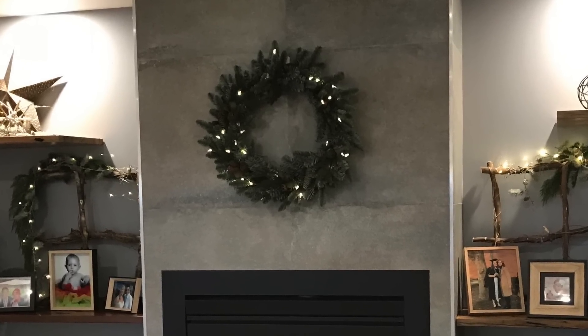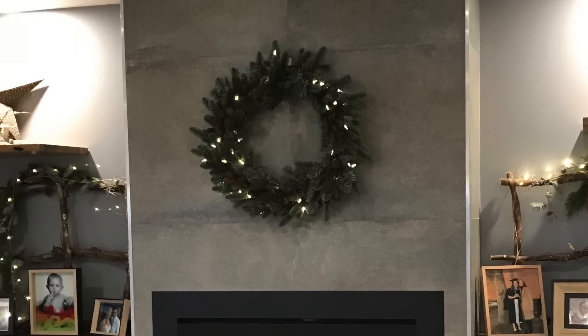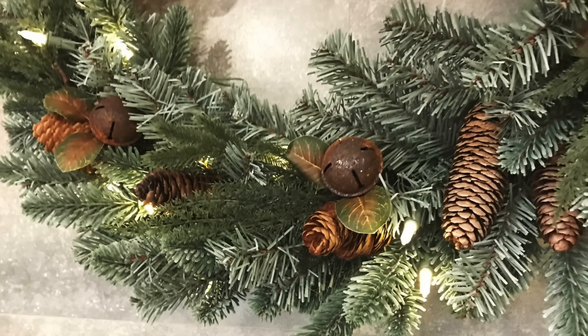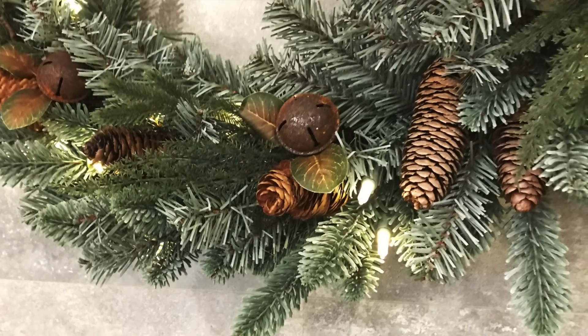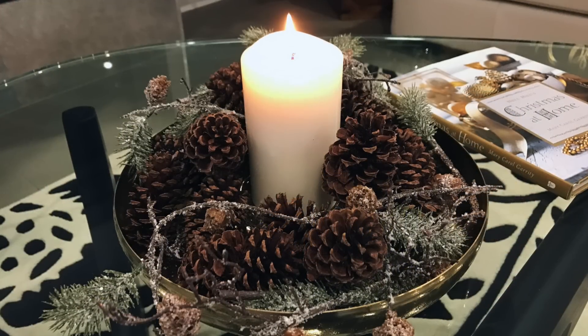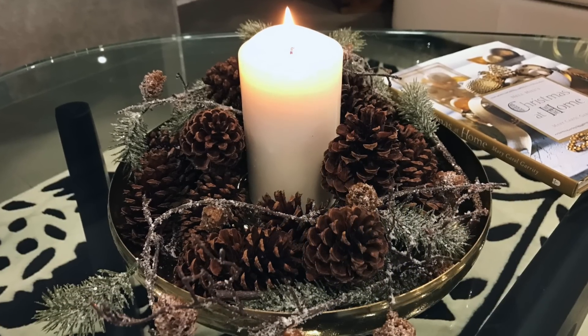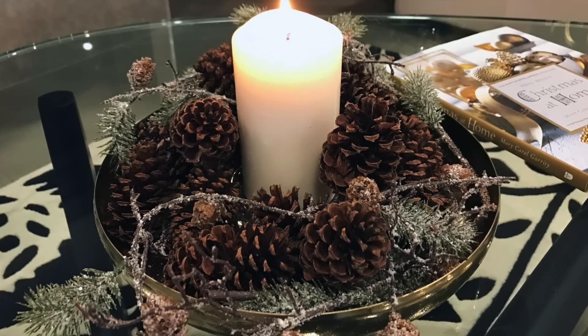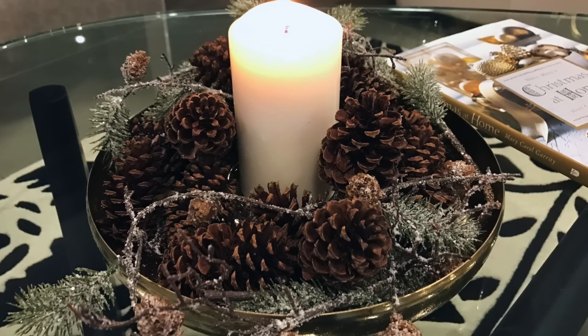Above our fireplace I've used our pre-lit pine cone and fur Christmas wreath, but to give it a slightly deeper green I've added some of our rustic picks in there and just removed the red touches. On our coffee table I've used a brass plate and I've filled it with natural pine cones, a candle, and I've just trimmed it with one of our pine cone hanging branches.